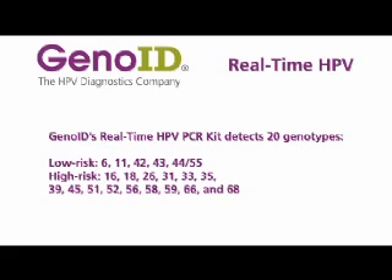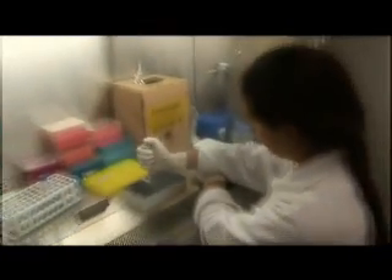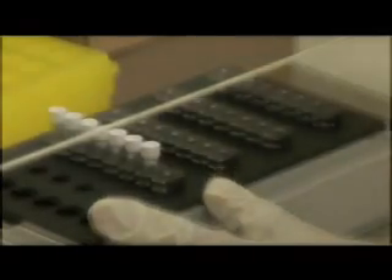GenoID real-time HPV assay is the first real-time diagnostic kit capable of detecting all high-risk and low-risk genotypes in a single reaction. The assay is CE marked for in vitro diagnostic use. The technology permits providing results within three hours, eliminating the possibility of contamination, other sample handling problems, and related costs.